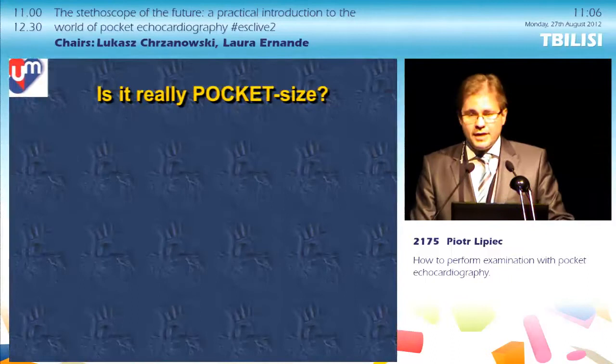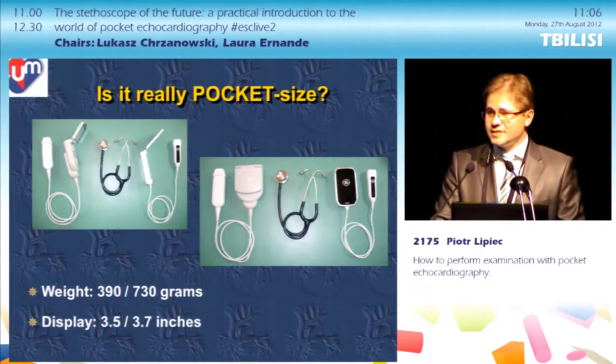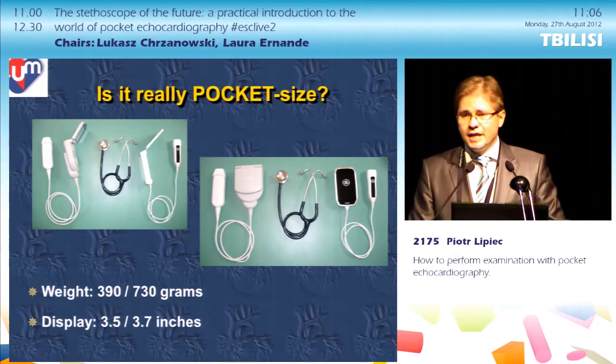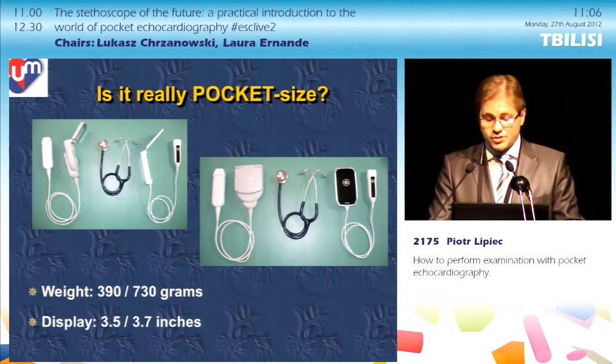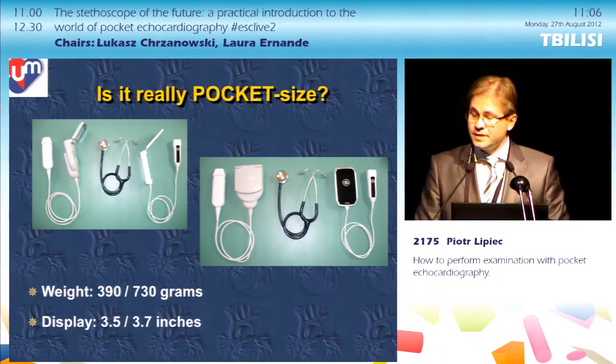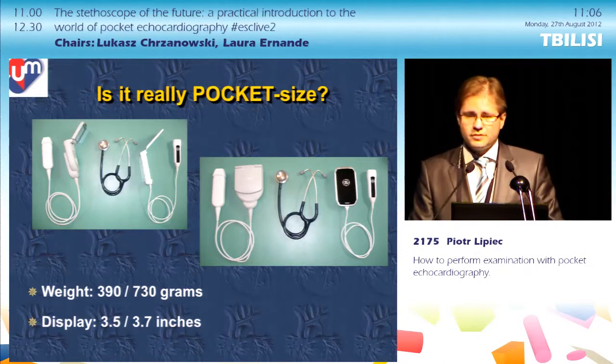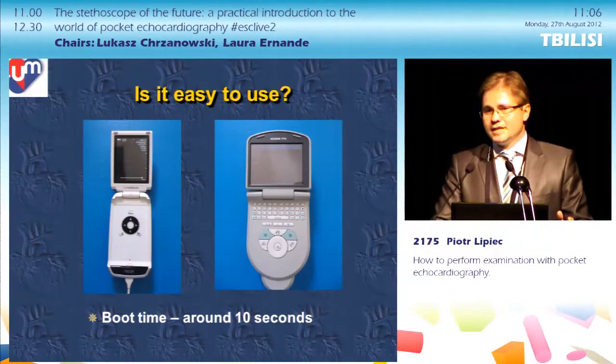Is it really pocket-sized or is it a bit of an exaggeration? I've taken photos of two commercially available pocket-sized imaging devices placed near a standard stethoscope — they are truly pocket-sized. For those who prefer numbers, the display size is below standard, and while the weight differs greatly between those two devices, both of them will fit into your white coat pocket.